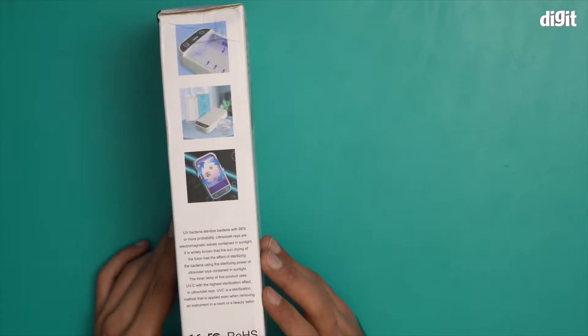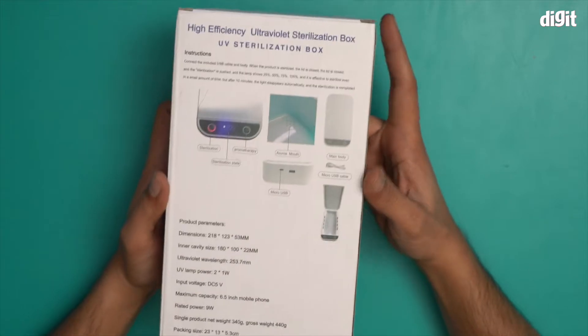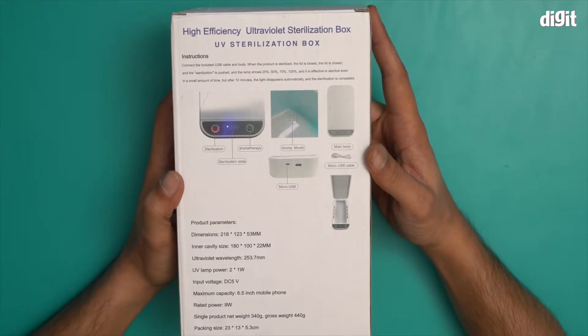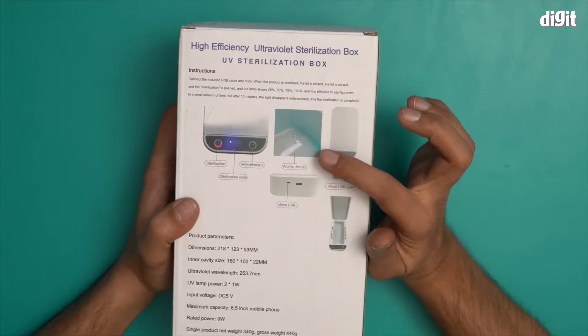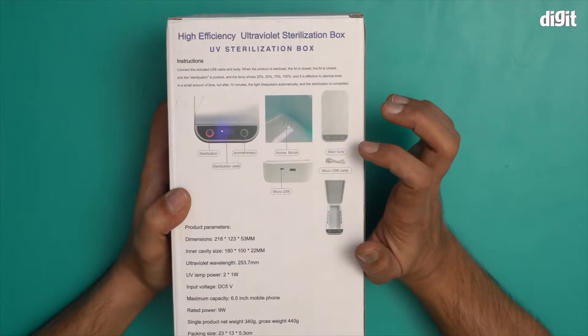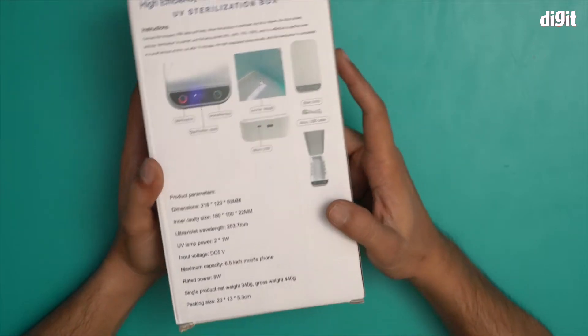I'm going to open this box and show you what's inside, but before that let's read some of these features. You can not only sterilize but also do aromatherapy with this particular device. There's an aroma mouth here, a micro USB connection, and it also comes with a micro USB cable.